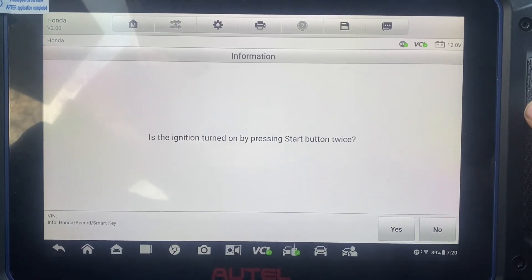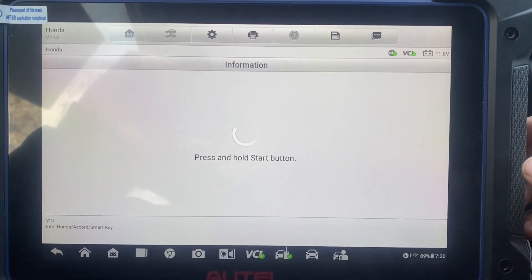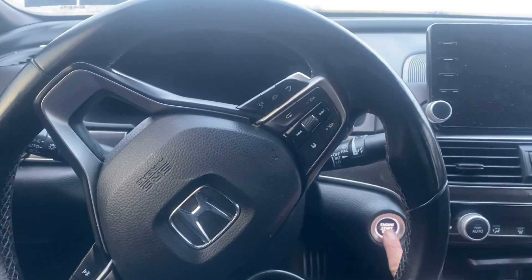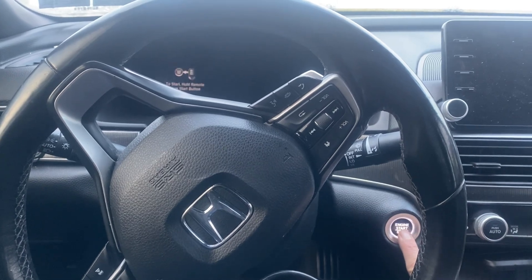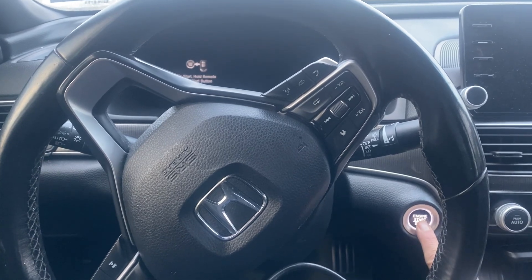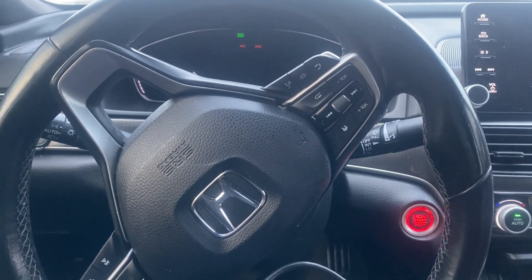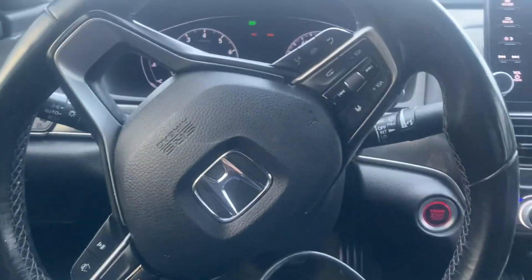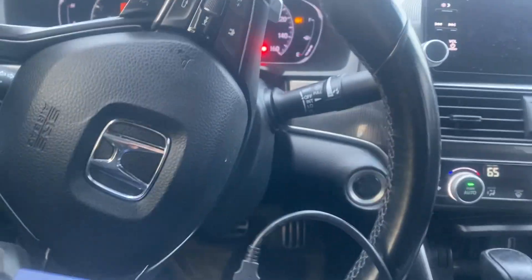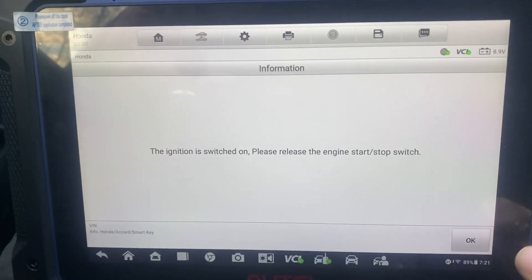Is the ignition turned on by pressing stop/on twice? One, two. No, it is not. Say no. Press and hold the stop/on button and hold it down. Okay, car is on. Release. I'm going to turn the steering wheel here. All right, there we are.